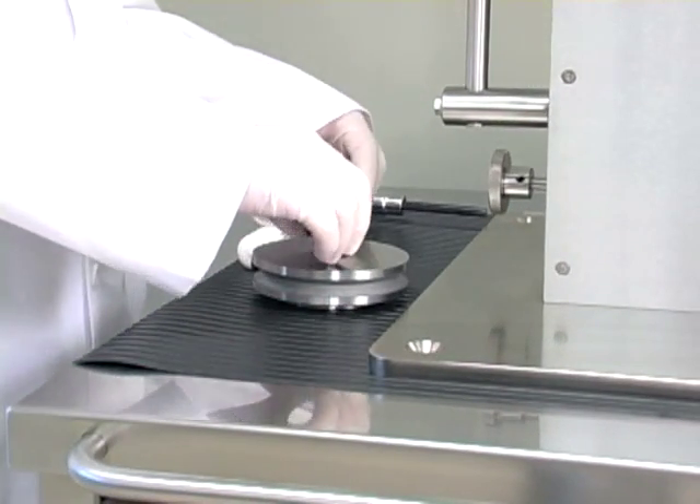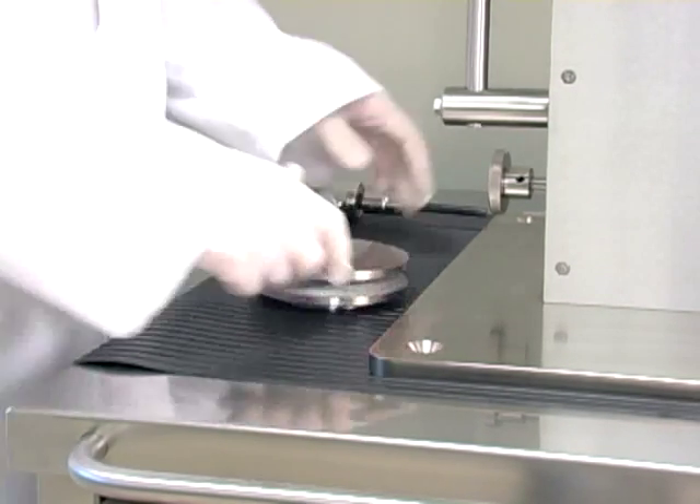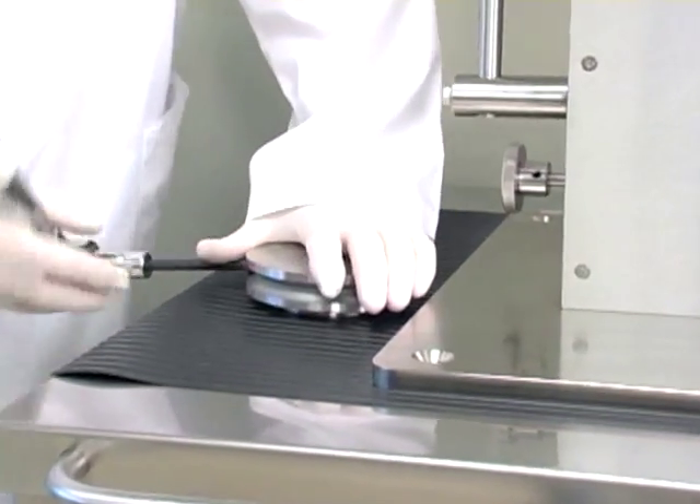Next we insert the die into the die holder. Once in, take the torque wrench and torque it down to 14 foot-pounds.